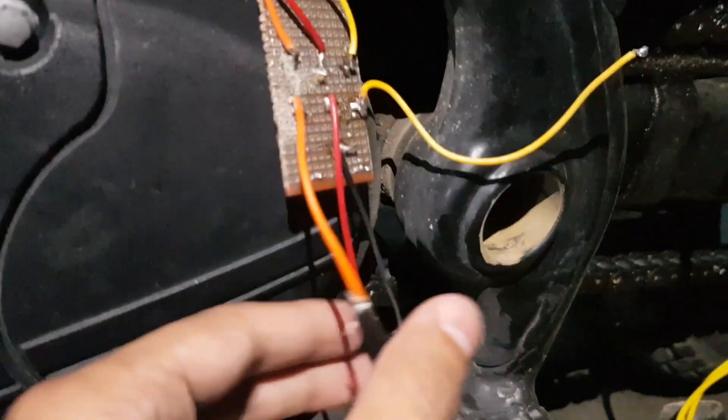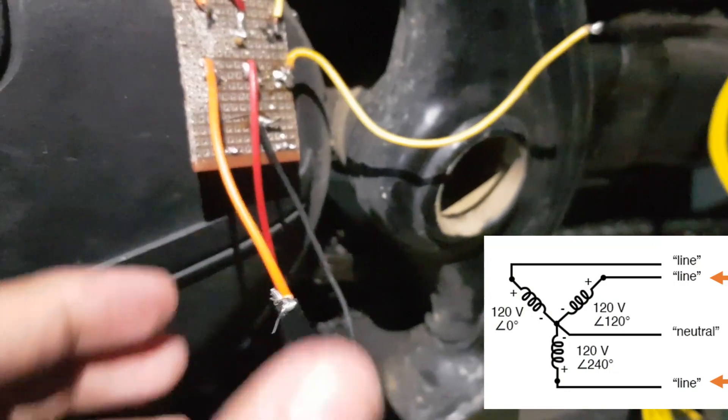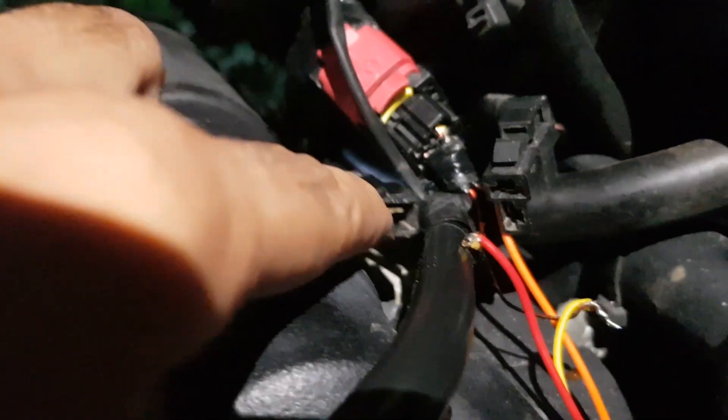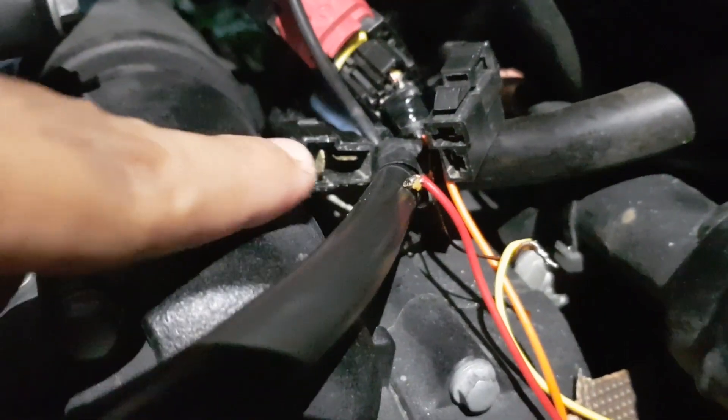Now monitoring the third set of waveforms. Here I am connecting two probes to two of the AC phases while the DC output remains disconnected — you can see the VRR output remains disconnected.